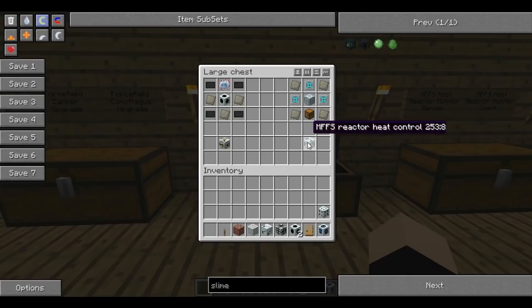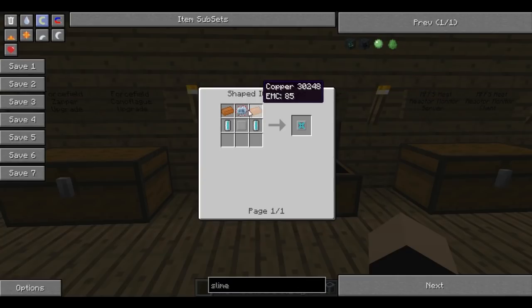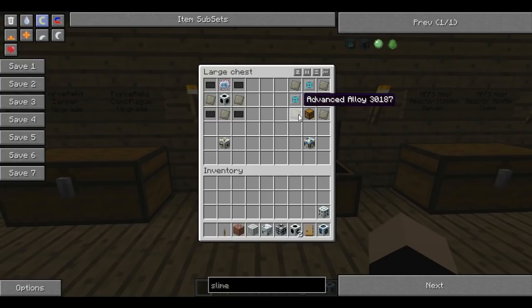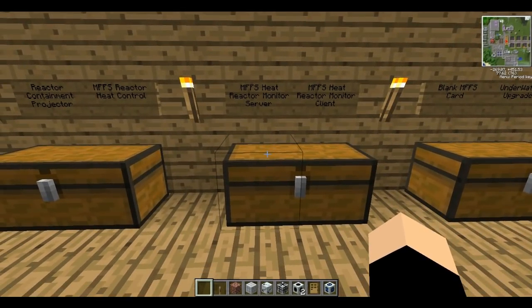We're also going to make an MFFS reactor heat control. This is made with integrated heat dispersers - which is just copper - an advanced circuit, integrated reactor plating, some coolant cells, a chest, some advanced alloys in the corners, and an advanced machine block in the center. This is your MFFS reactor heat controller. They're not a particularly quick setup, but they're very time consuming to build.